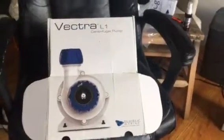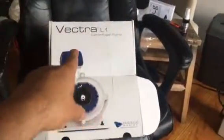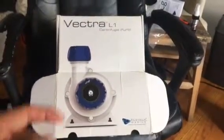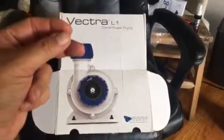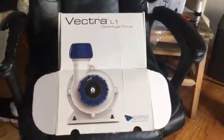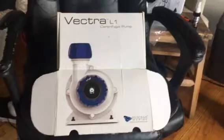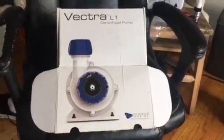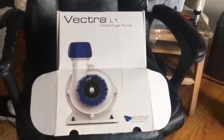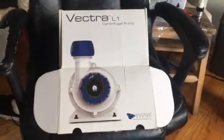Hey, how you doing YouTube? Anthony with My Reef. I made my Vectra L1 into a Wi-Fi unit. I can monitor the water level of my sump. I can turn on and off my Vectra L1 pump from whatever place I'm at around the world, of course if I have internet. So I'm going to show you how I did this.